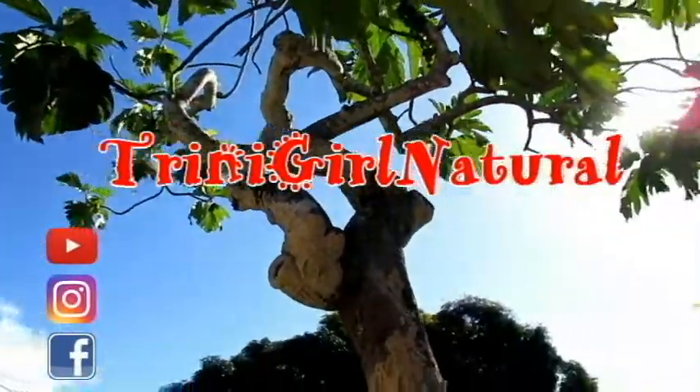Hi everyone, welcome back to my channel! I'm back with another demo and review. I'm excited because it's new products, a new line, a new brand — everything Gorgeously Kinky coming to you right now.